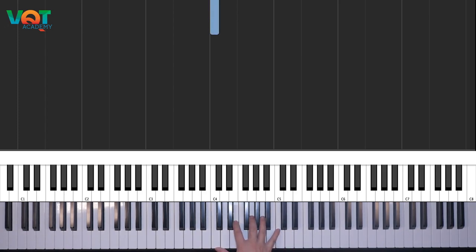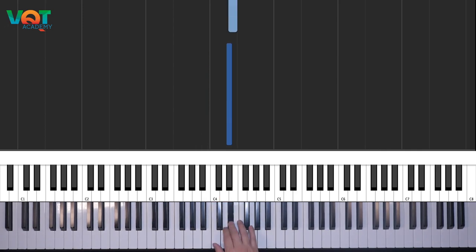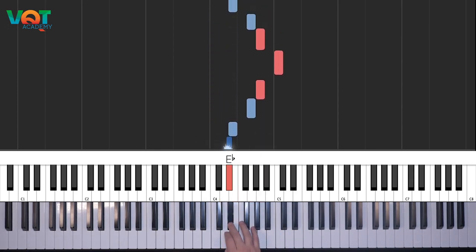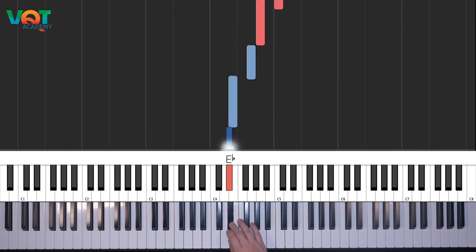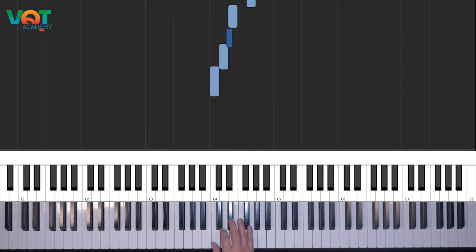Trong scale đó mình sẽ có các nốt: Đô, Rê, Mi giáng, Mi thường, Son, La giáng. Ngón tay các bạn sẽ chơi là 1-2-3, sau đó chuyển ngón xuống vào đây 1-2-3, và nằm vào đây. Các bạn có thể chơi như này.